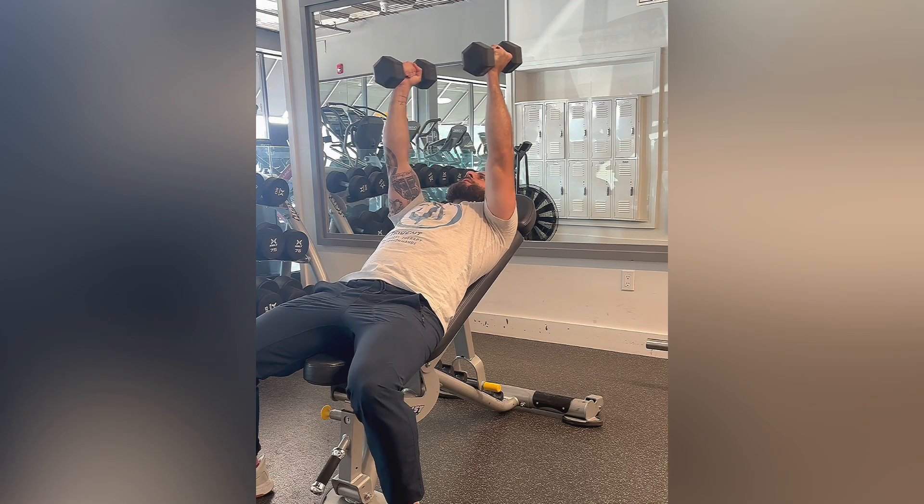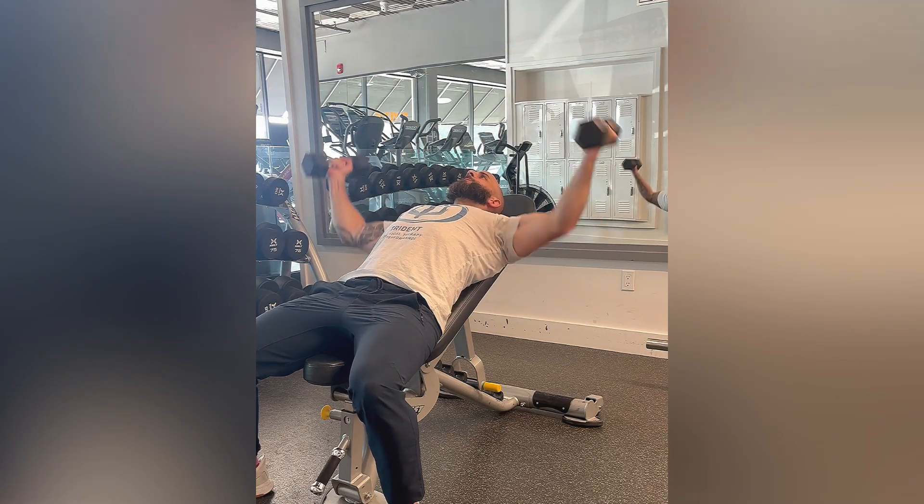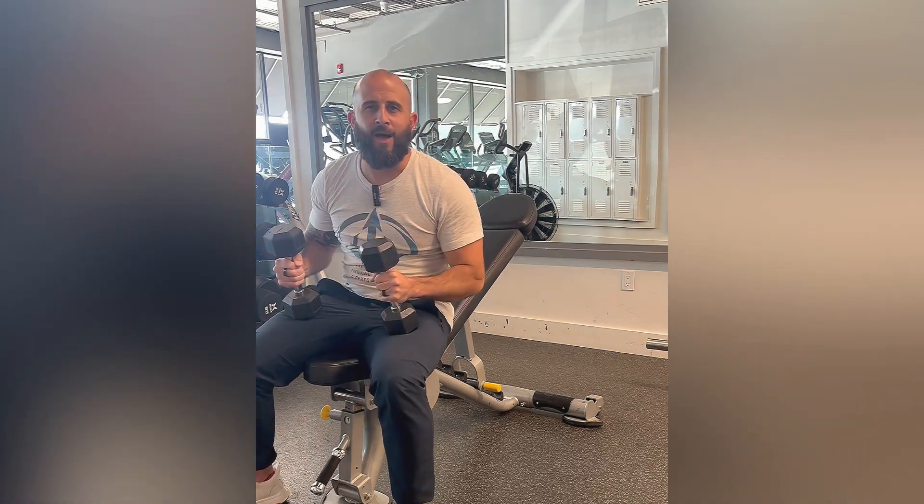Again, I like to over-exaggerate the way down — maybe like a two or three second cadence on the way down, and go one or two seconds on the way up. And that is an incline dumbbell fly.